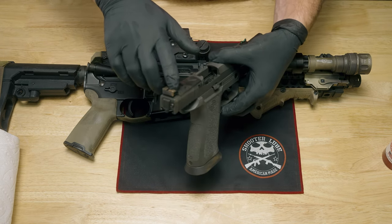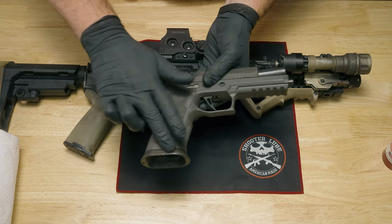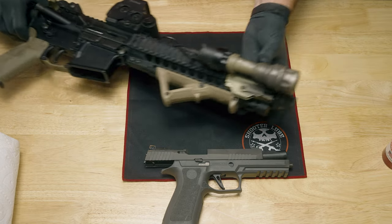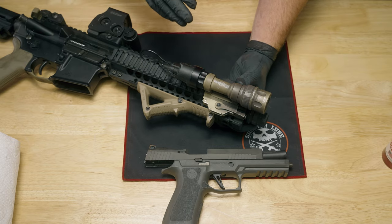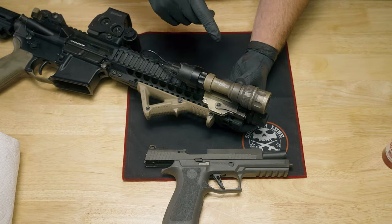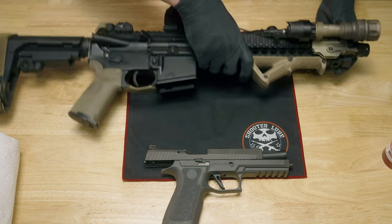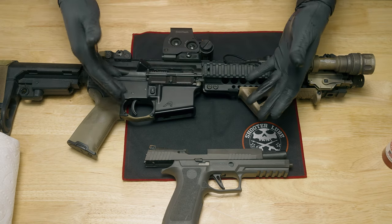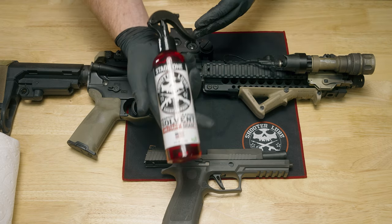I have a little bit of surface rust forming on the exposed steel sights on this SIG pistol as well as the magwell flare. Additionally, I have a lot of carbon buildup on the Surefire weapon light on this AR pistol — if you run weapon lights you're probably familiar with this. I'm curious to see how well the Shooter Lube Stage 1 solvent will break that all down, along with carbon buildup on these two firearms generally.